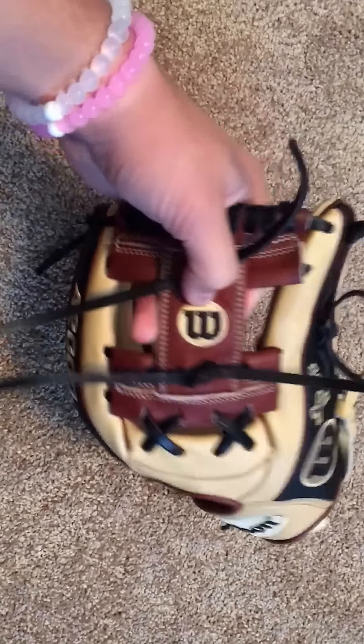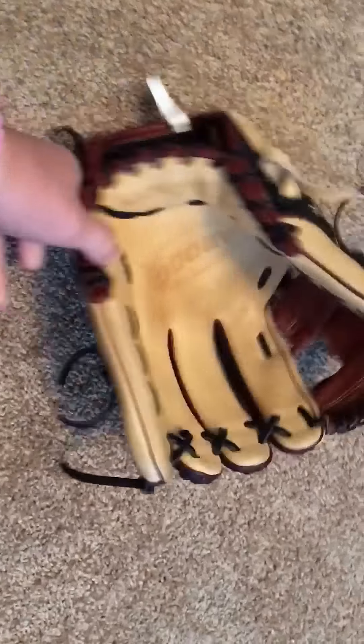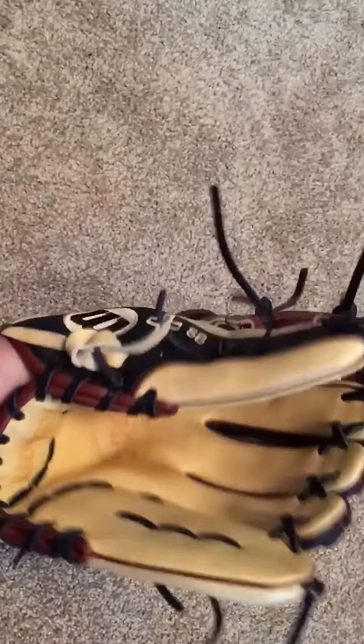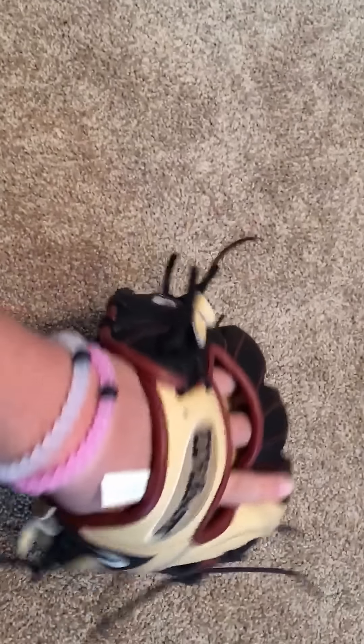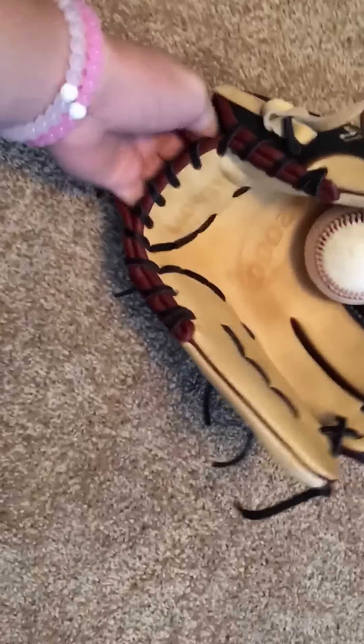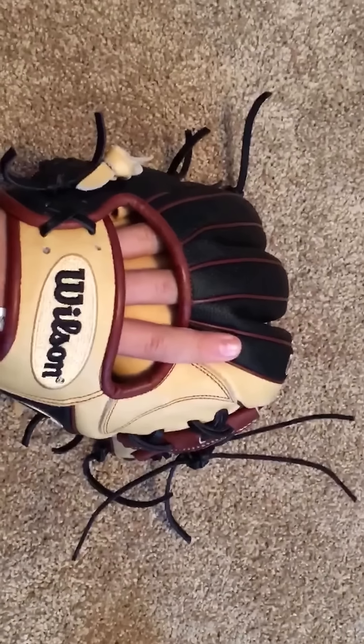Basically all the embroidery is camel — or blonde I should say, because it's Wilson blonde — with black W's or Wilson on there. The glove is finally just starting to break in a little bit, but it's still not crazy broken in for a good ball, so there's still a ways to go but it'll get there.